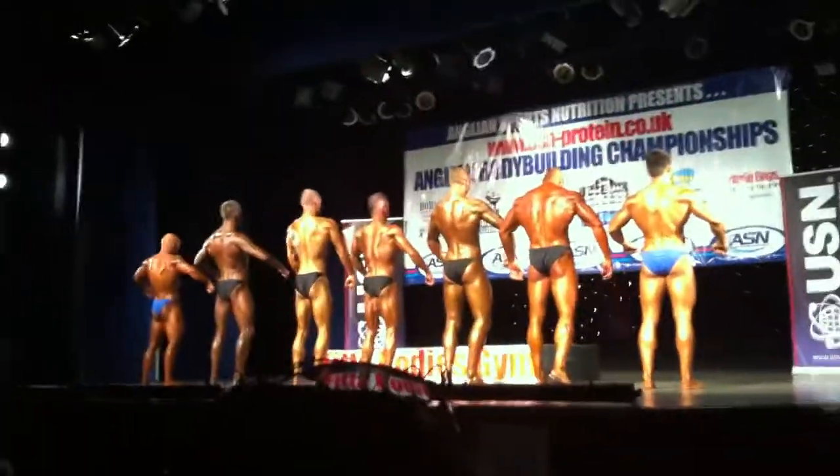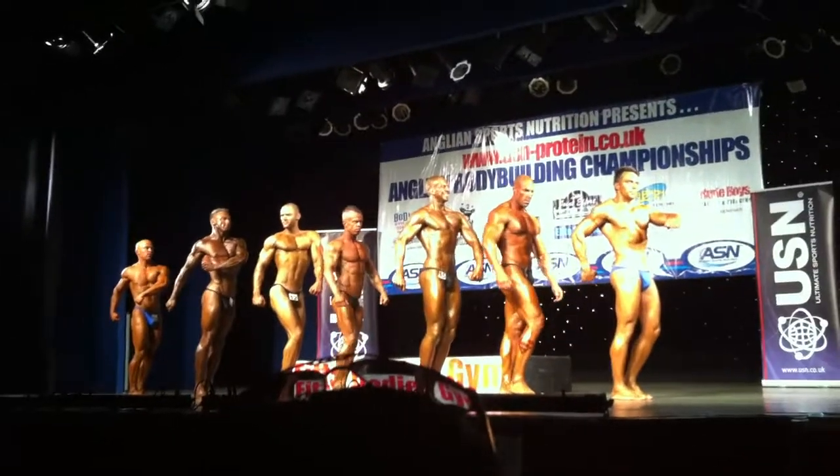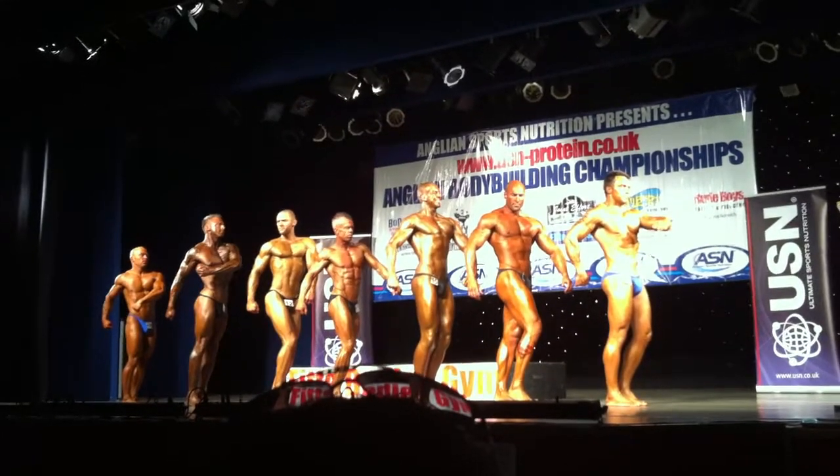Three-quarter turn and face me. And once again from the front.